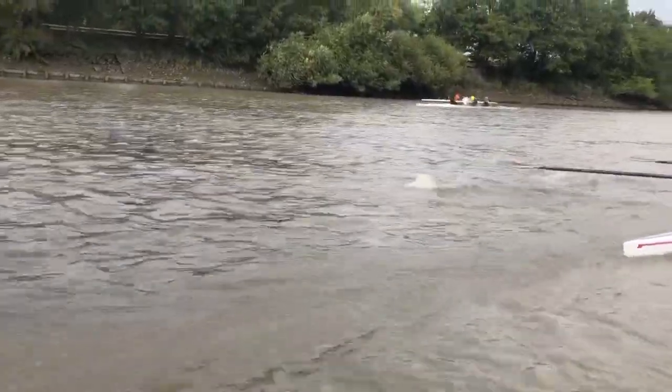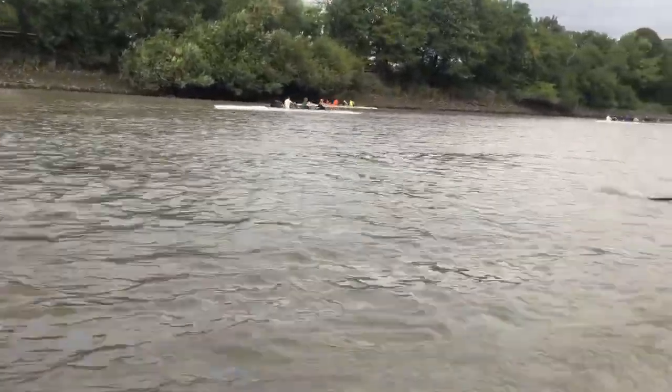Draw with your outside hand at three. Draw with your outside hand. Follow through at the finish.